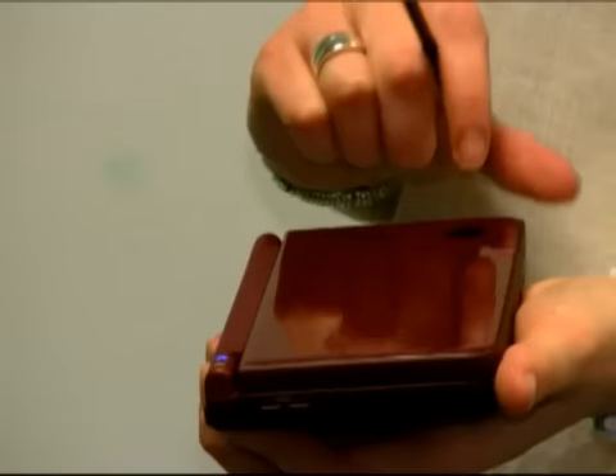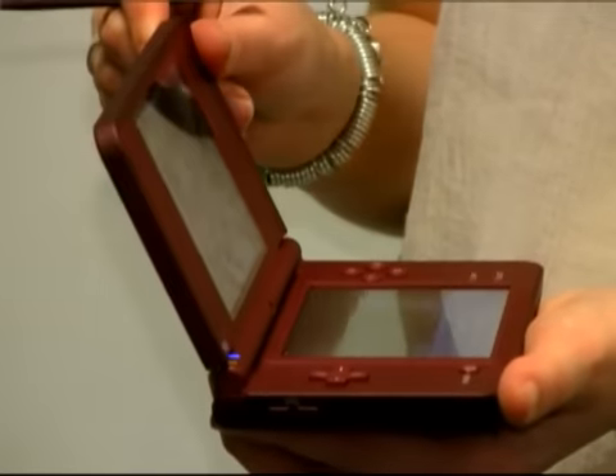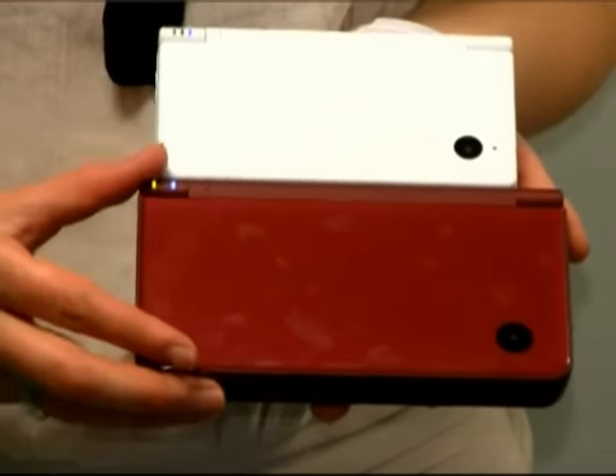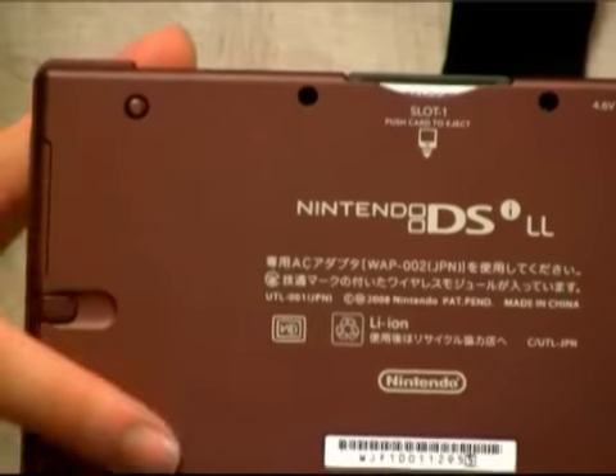Another difference is the top screen now has three stop points, so you open it up and you've got one, two, three positions — allowing you to view the upper screen at various angles. On the front, you can see it's back to the gloss finish that was on the DS, as opposed to the matte finish we saw on the DSi, but beware — it is a fingerprint magnet.